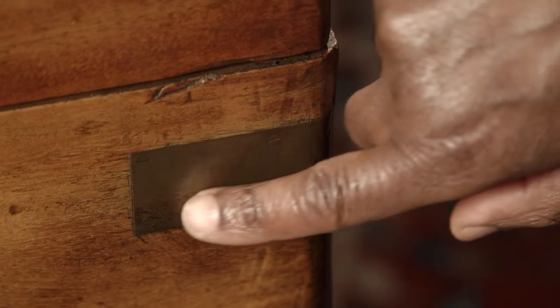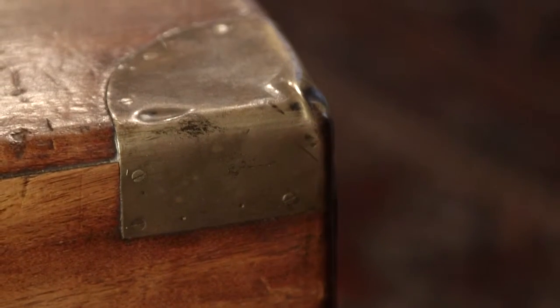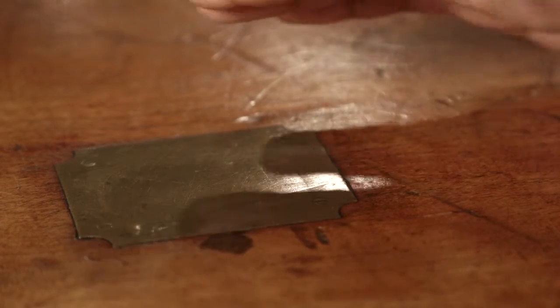The better boxes you'll see like this, the brass corners are actually screwed down, not pinned. And so if you look closely, these are all screwed down. Sometimes these are actually engraved with the owner's initials or their name on them.